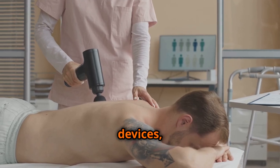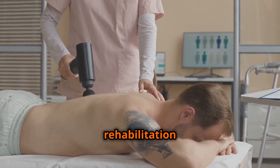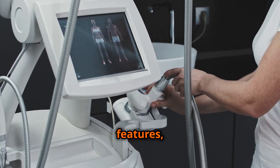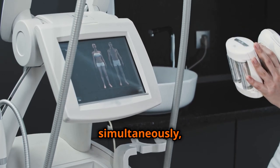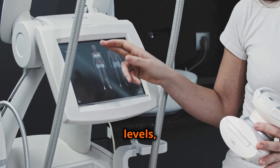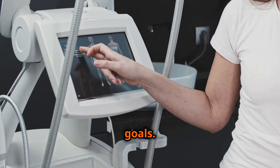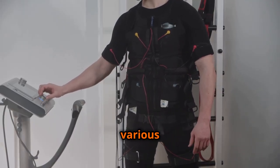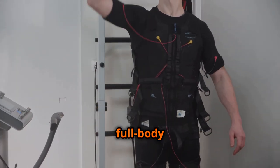Professional-grade EMS devices, on the other hand, are typically found in clinical settings and rehabilitation centers. These devices offer more sophisticated features, such as multiple channels for stimulating different muscle groups simultaneously, a wider range of intensity levels, and customizable programs tailored to specific therapeutic goals. Within these two broad categories, EMS devices come in various forms, including handheld units, wireless pads, and full-body suits.